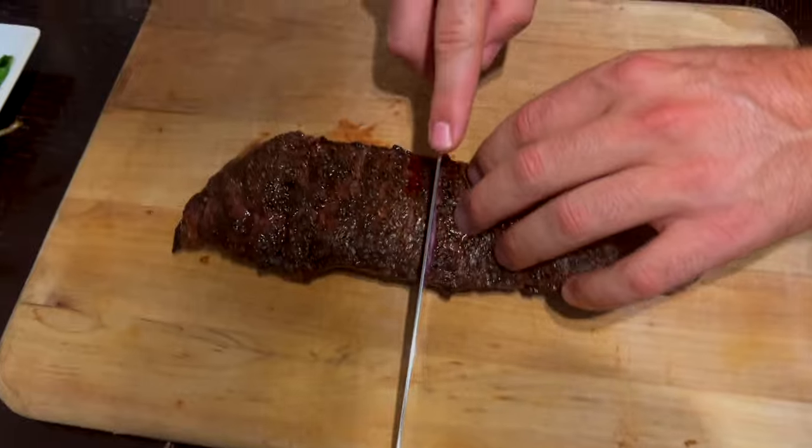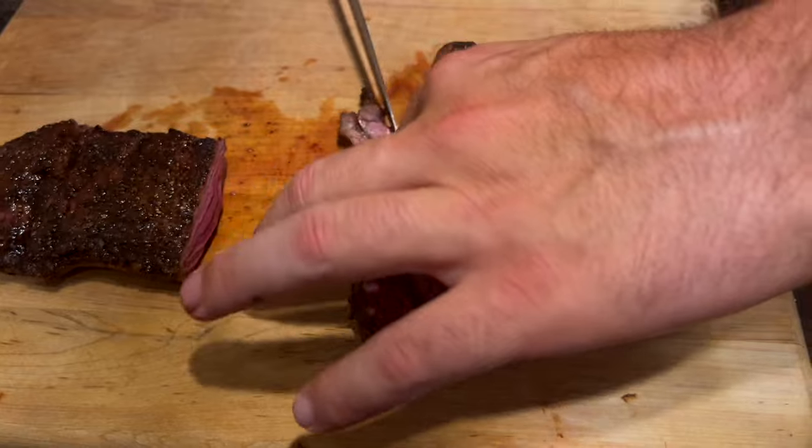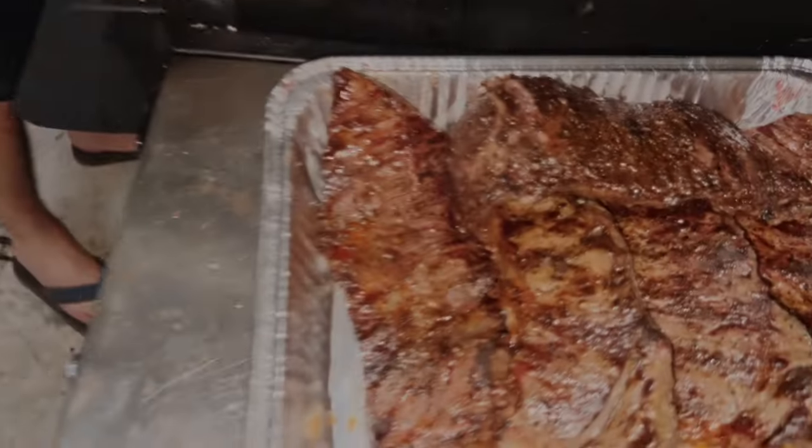And that is how you make a perfect skirt steak — perfect medium rare on the grill. If you guys like that, subscribe for more awesome recipes. I make cool videos like this all the time. Get another look at that steak before you go. Peace, people!